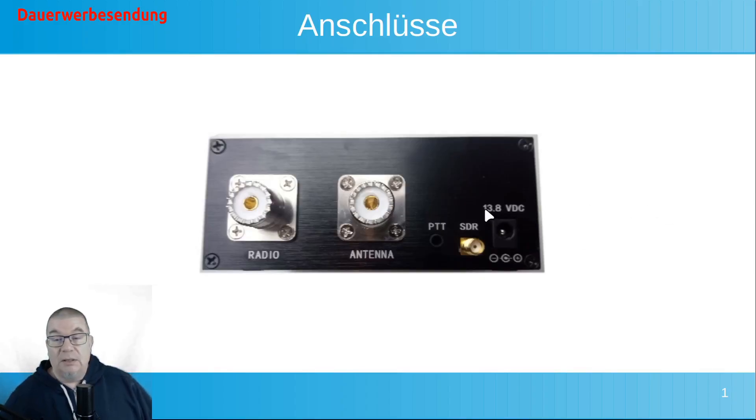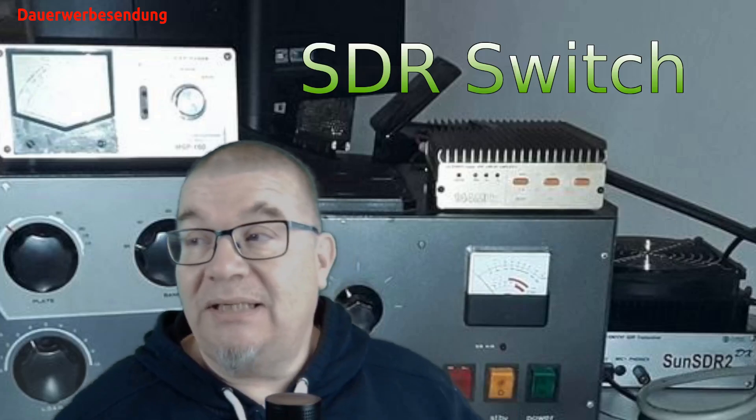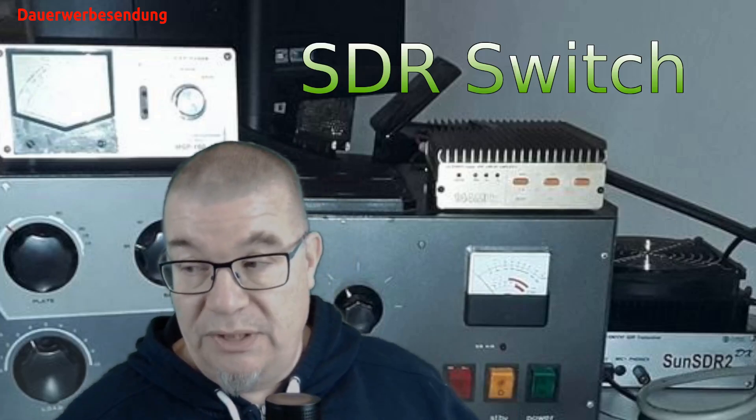Das ist eigentlich nichts wirklich Wildes von Anschlüssen her. Das heißt, Radio ist klar – da kommt die analoge Kurzwelle dran. Wir haben hier hinten unseren Antennenausgang, da kommt die Antenne dran. Und hier haben wir noch einen kleinen Anschluss für SDR, unseren SDR-Empfänger. Hier Stromversorgung dran, und man kann das Ganze auch über eine explizite PTT steuern. Allerdings hat das Gerät auch eine VOX-Steuerung drin. Diese Geräte können in zwei Modi betrieben werden.